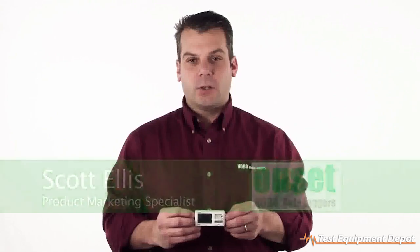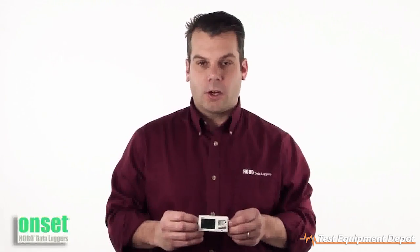Hi there, my name is Scott Ellis and I'm in the product marketing group here at ONSET. Today we're going to take a look at the UX100 Temperature Relative Humidity Logger.